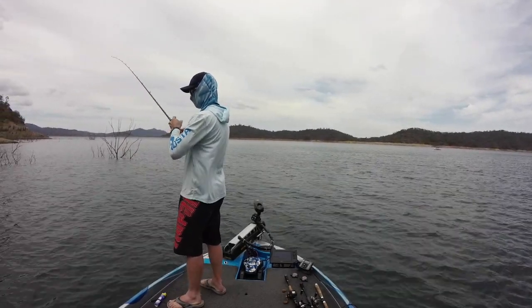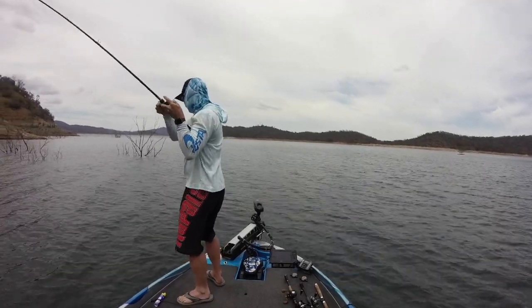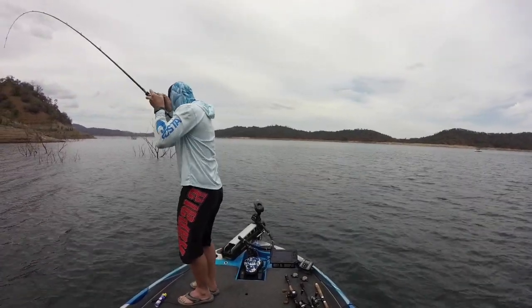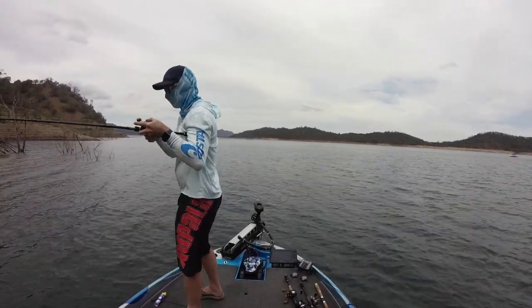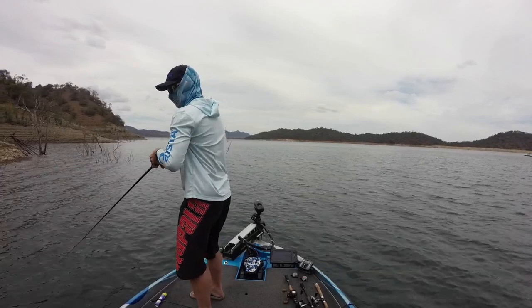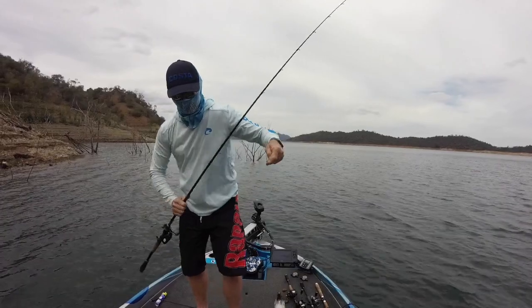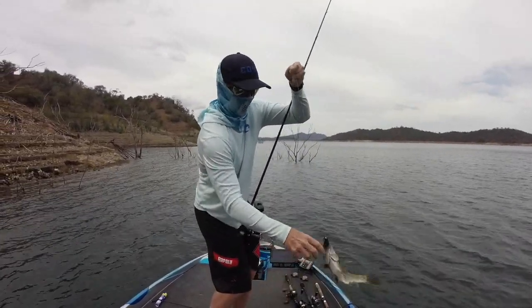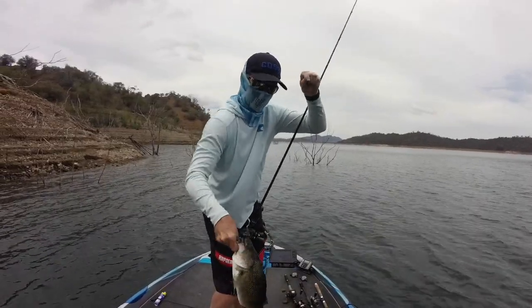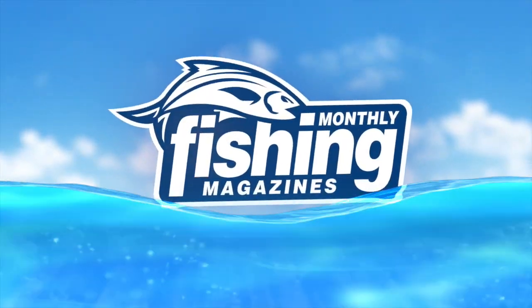In case you're wondering, my jig outfit is a 7 foot 1 heavy action 13 Fishing rod paired with a 6.8 to 1 gear ratio 13 Fishing Concept reel and 12 pound straight through Sunline fluorocarbon. I'll release the day two highlights soon where the fishing gets even better.